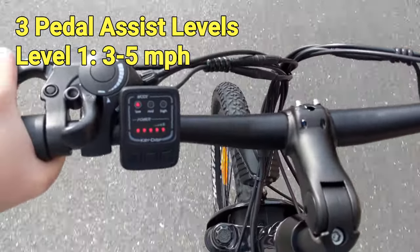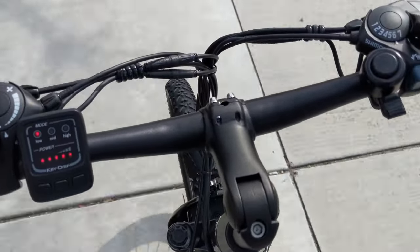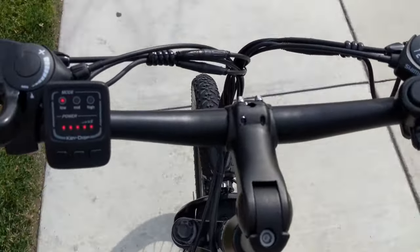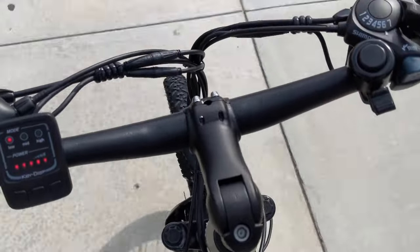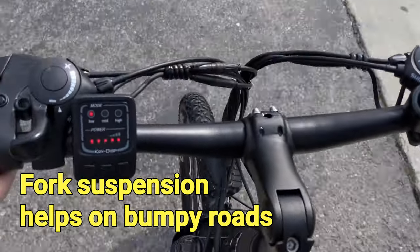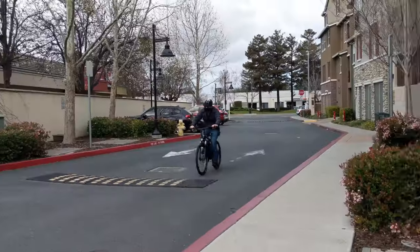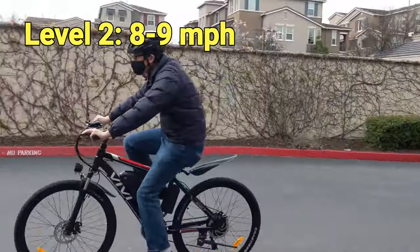Pedal assist level 1 is probably my most used level. In level 1, I can get a boost from the motor that's good enough to get my bike moving from a stop. Then I will switch to higher gears and pedal to get some exercise. It's a very useful mode when riding in urban areas because we usually have to stop at every intersection.